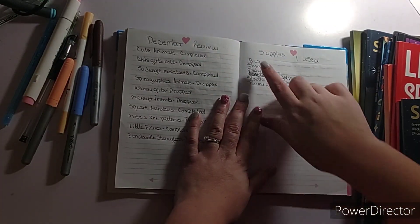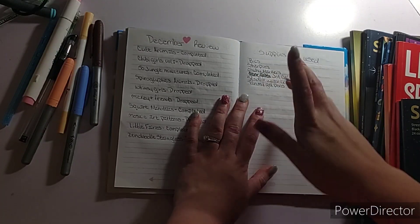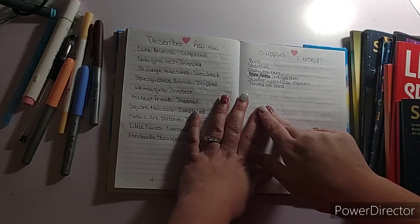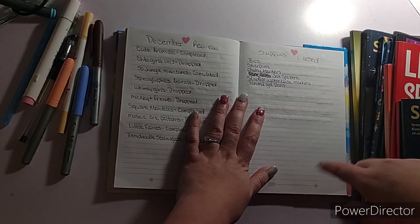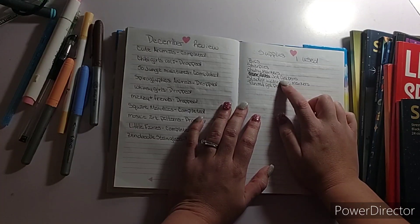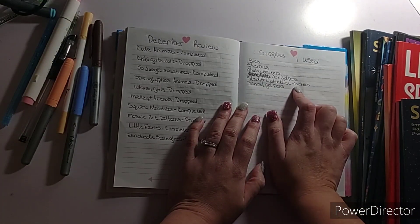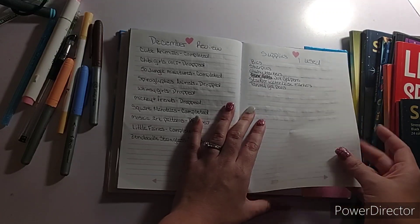The supplies I used: Bic Sharpies, Ohuhu markers — and that includes my regular Ohuhu markers and my pastels — Jot Glitter Gel Pen, Stadler Water-Based Markers, and Tan Mint Gel Pens.